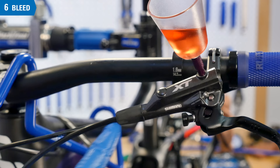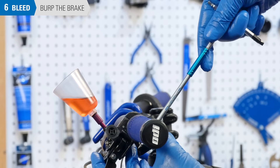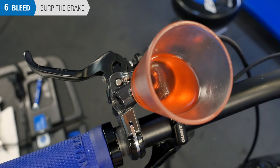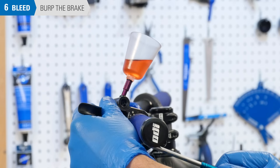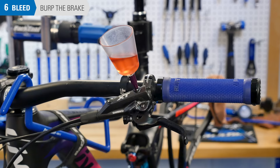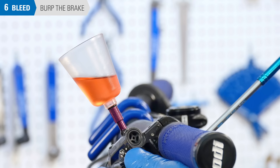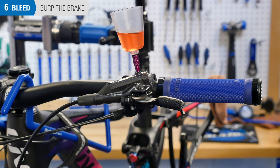Rotate the lever so the funnel is now 30 degrees back from vertical. Squeeze and release the lever a few times while inspecting inside the funnel for any burp or bubbles. Now rotate the lever so the funnel is 30 degrees forward of vertical for a second burp position. Again, squeeze and release the lever to clear any remaining bubbles. When there are no bubbles appearing from either tilted position, rotate the lever until the funnel is vertical.